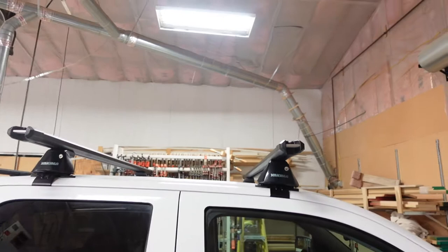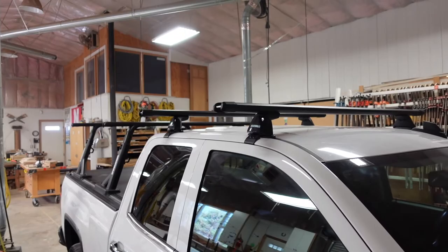Woo! Just like that, folks. We're all done. Got the rack on the truck. It looks amazing. Look at that. This truck is shaping up.